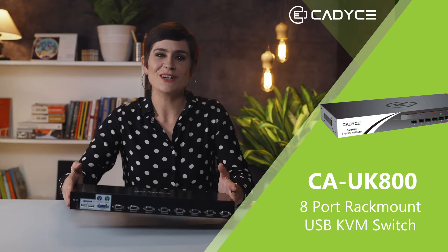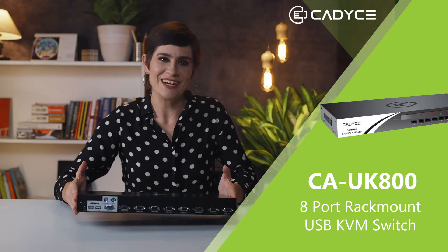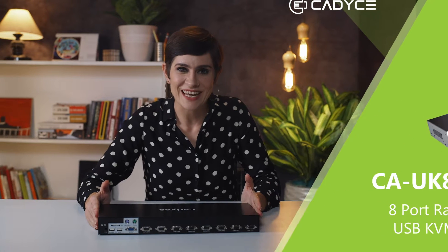Hi everyone and welcome back. As you know, CADSEA has been continuously innovating in the tech industry for years now. And today, we have its 8-port rack mount called the CAUK800. Let's take a look at it, shall we?